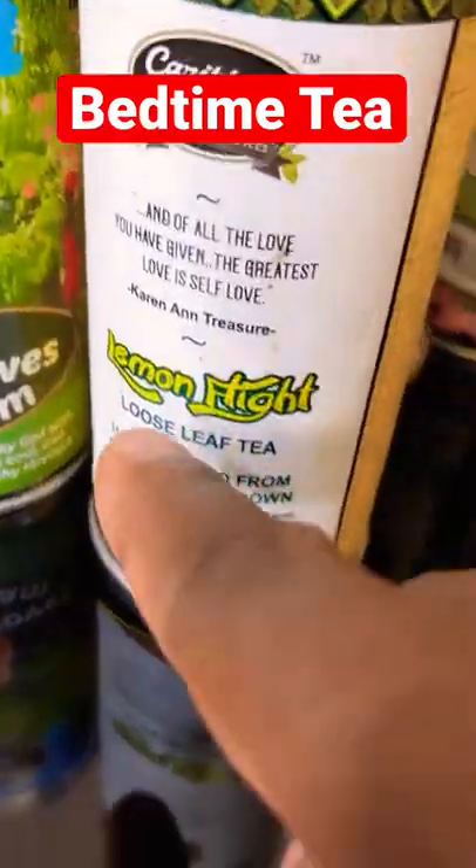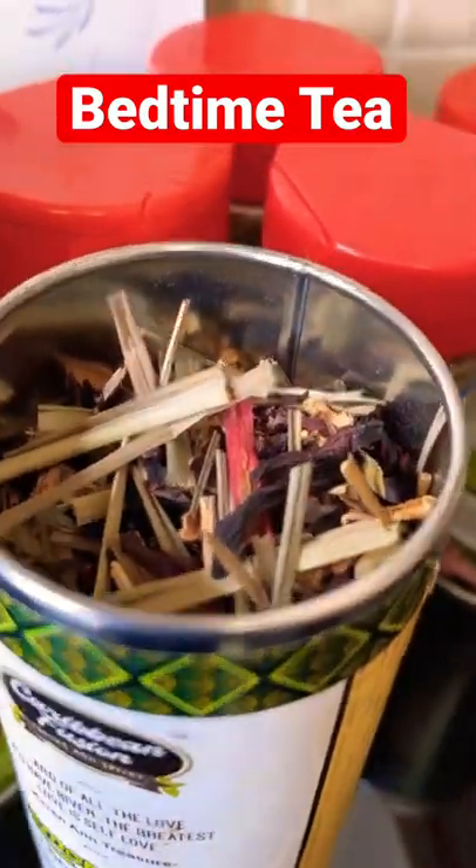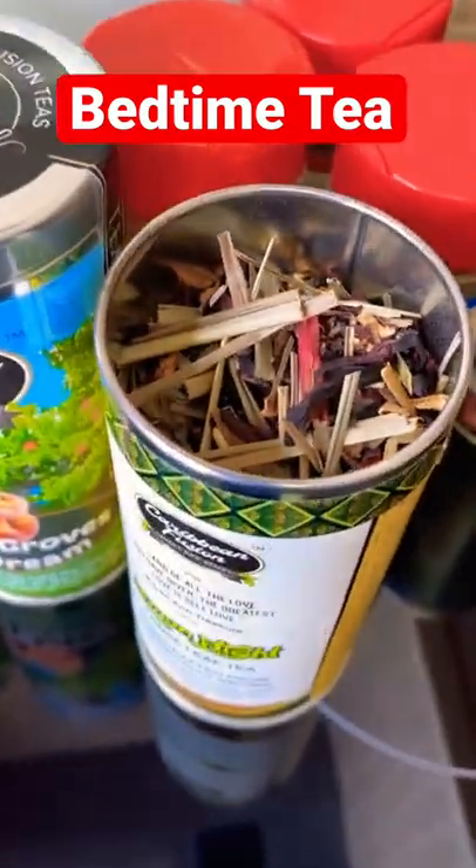Alright guys, so basically as you can see, this one is lemon flight. I'm gonna be showing you exactly how to make a beautiful cup of tea from this one, so stay tuned.